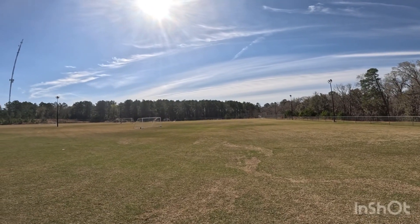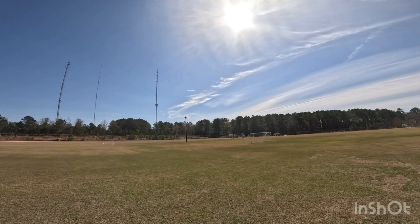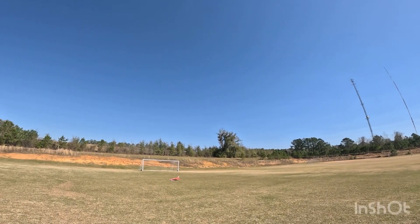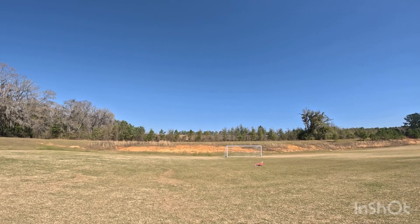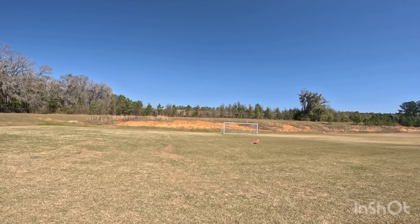Guys, this jet — the Viper — if any of you are thinking about a first EDF, besides something like maybe a Habu, which was actually my first, I would recommend this jet right here. It's inexpensive, has great electronics, great power, flies amazing, and it is on rails. I've had no issues with this thing.